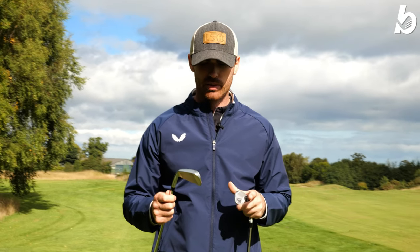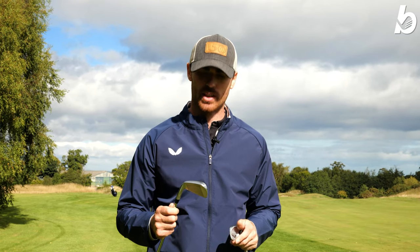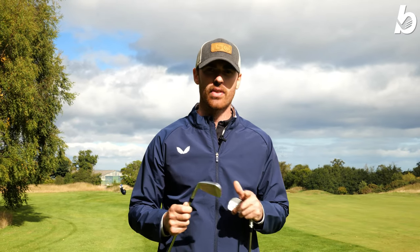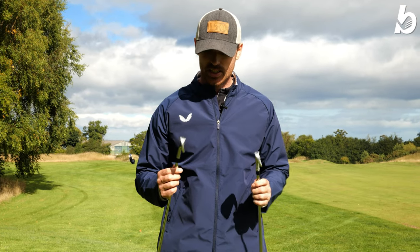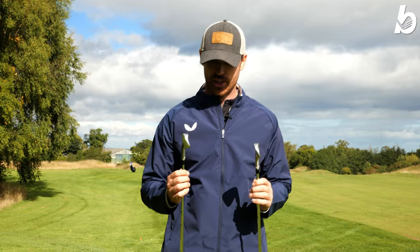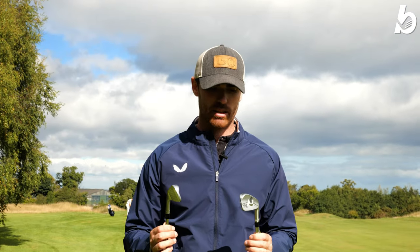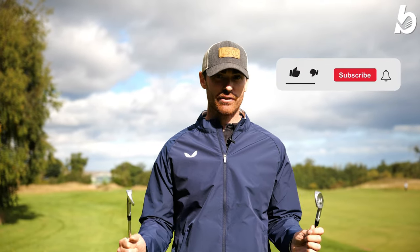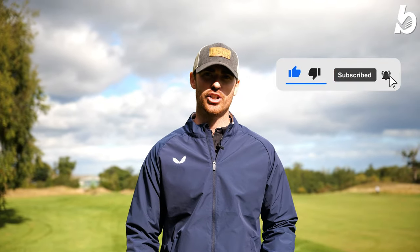With the longer irons, the four and three iron are actually really forgiving and fun to use — I'd probably use them off the tee when trying to hit specific yardage because of that extra forgiveness. The distance control and feel is just next level. These are definitely something I would consider putting in the bag. Thank you so much for tuning in — if you've got any questions about the blades drop them in the comments below, hit the like button, and subscribe if you're new to the channel.